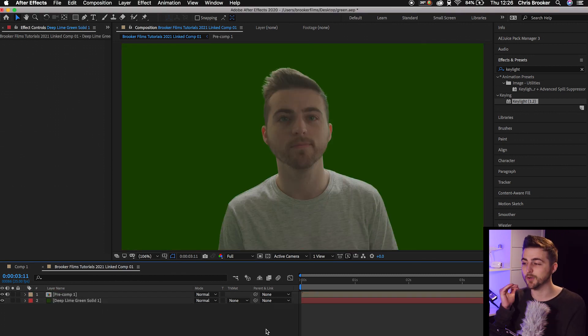And there you go — green screen is often thought to be a really difficult process, but providing that you follow all of the tips listed in this video, green screen is actually pretty easy to do. Thank you ever so much for watching this video. I really do appreciate your support, and hopefully I will see you on the next video.